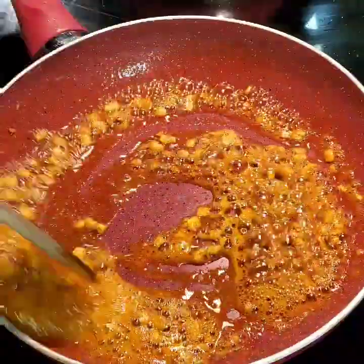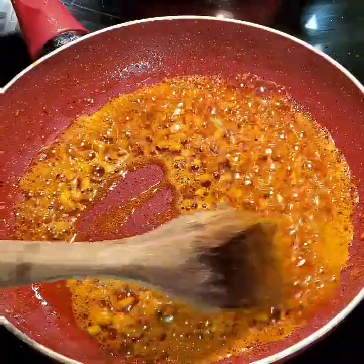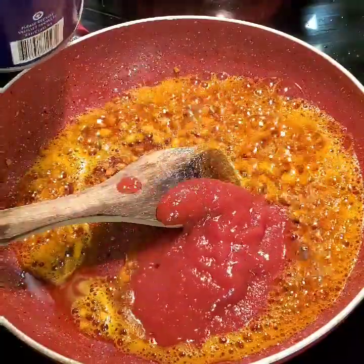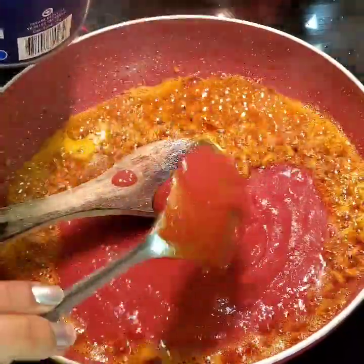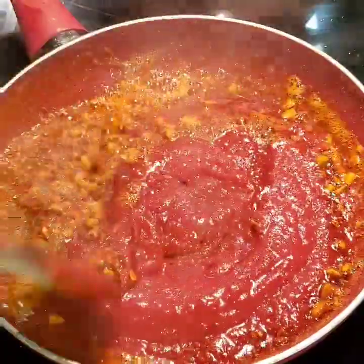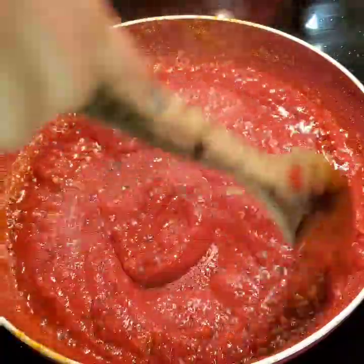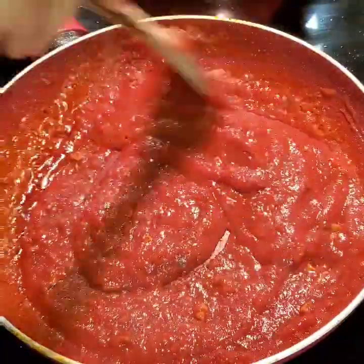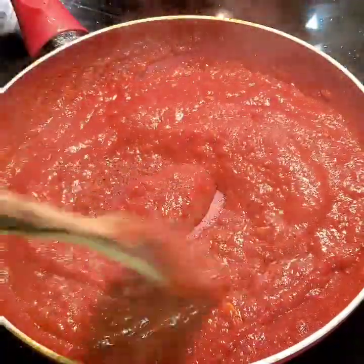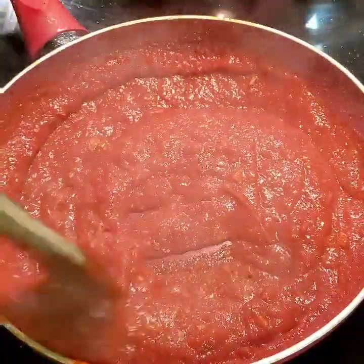Cook the tadka for a minute or so, not too much, and then add crushed tomatoes or tomato puree. I am adding four big tablespoons of tomato puree. I am using a packed tomato puree, but you can crush fresh tomatoes at home. I used packed tomato puree because I really like its color and richness. We need to cook the tomatoes really well until they leave the pan and the butter oozes out.